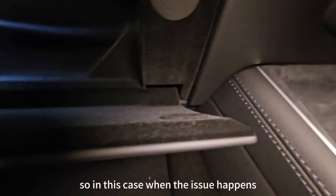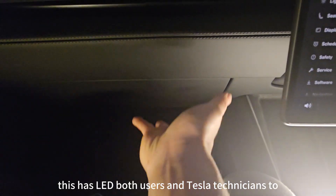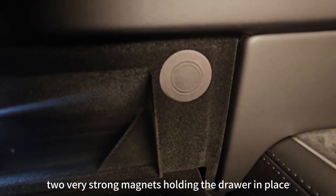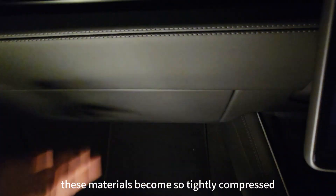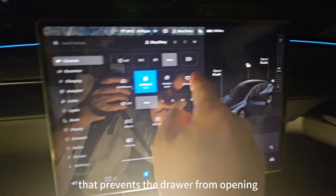When the issue occurs, the magnets demagnetize as expected, but the drawer still fails to drop. This has led both users and Tesla technicians to suspect power issues or software glitches. However, the real issue lies with air pressure. Upon examining the Glovebox mechanism, you will notice two very strong magnets holding the drawer in place. These magnets are encased in smooth plastic and rubber materials for safety. Occasionally, these materials become so tightly compressed that they form a vacuum seal between the magnets and the opening surface.